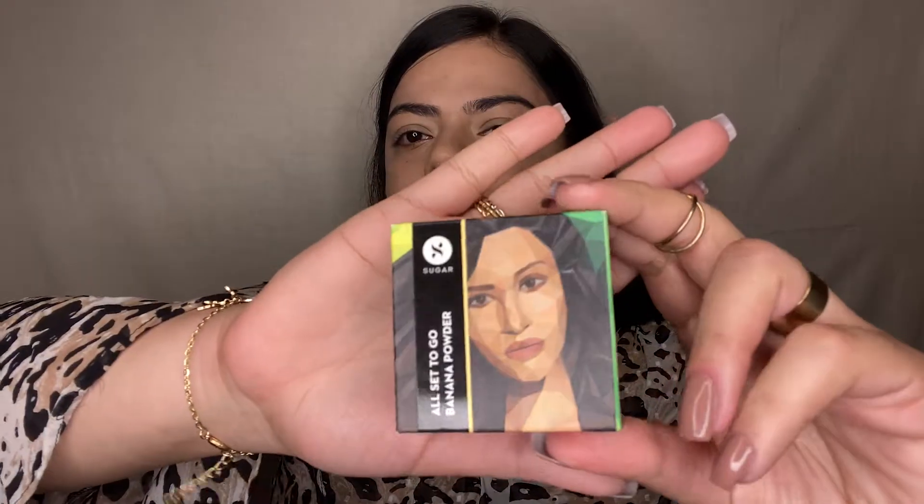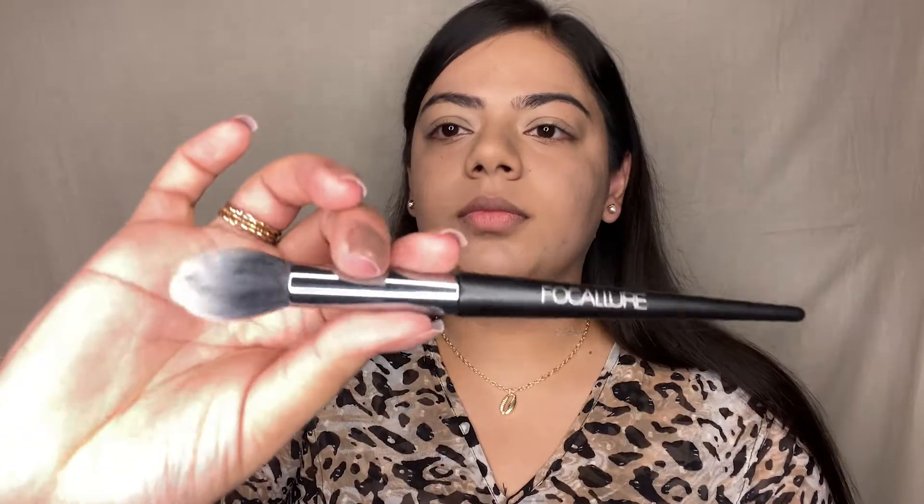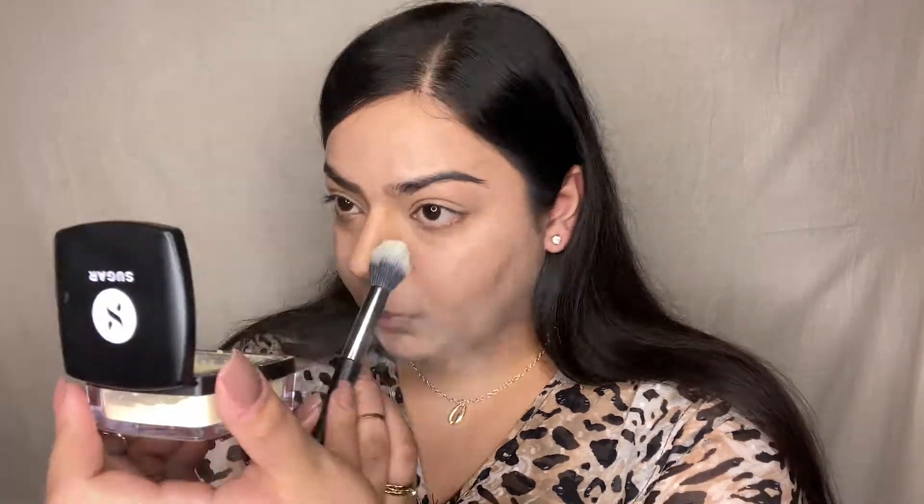Moving on to setting the base, I'm using the All Set to Go Banana Powder from Shurva Cosmetics. It comes with a tiny puff applicator but I'll be using my focal powder brush to set my face. Dusting off the excess loose powder is very important — if you apply the product directly without dusting it off, it will become patchy and difficult to blend.